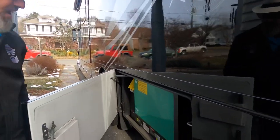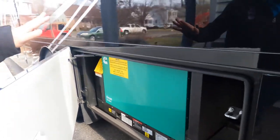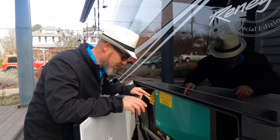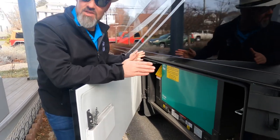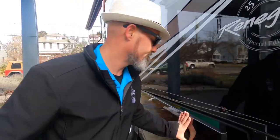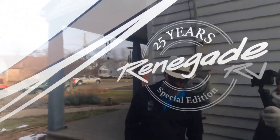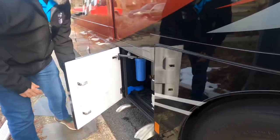The next compartment houses the 8kW quiet diesel generator — more than enough to run everything in this coach simultaneously. One thing I really like about what Renegade does: there are two screws on either side so if you ever need to remove the generator for major service, you just take those screws out. Regular oil changes you don't need to do that. There's your 25th anniversary badge — this was a limited release, so there aren't many of these out there.